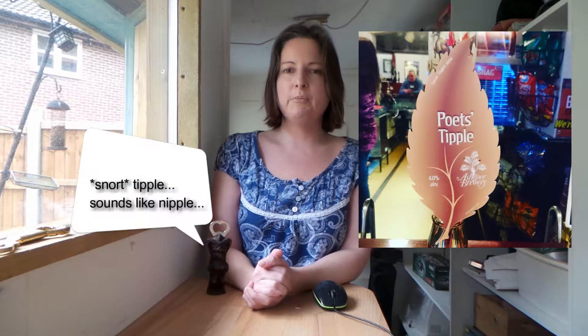Today's cask ale quickie craft beer review is for Poet's Tipple from Ashover Brewery of Derbyshire. This was a light brown bitter — very light and fresh. Right away you got a fruity coffee flavour with a touch of fennel. In the middle there was a sweeter vanilla flavour, but it finished nice and clean and bitter with a very pleasant metallic tang.